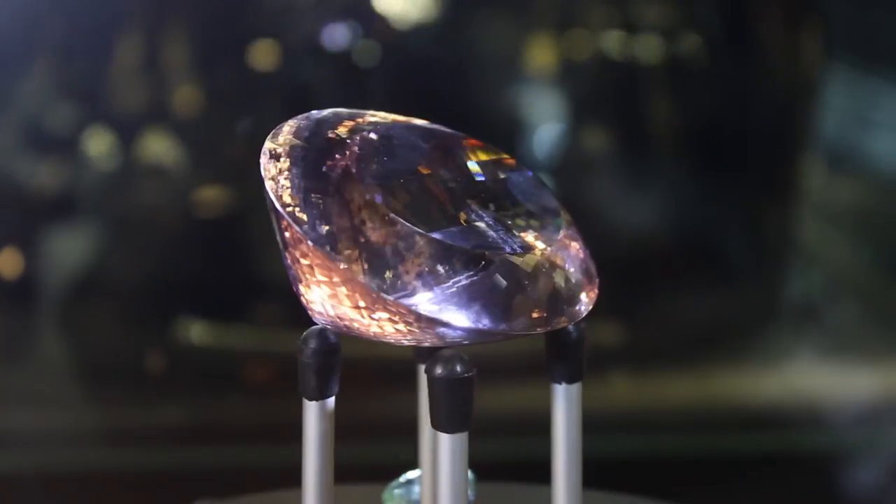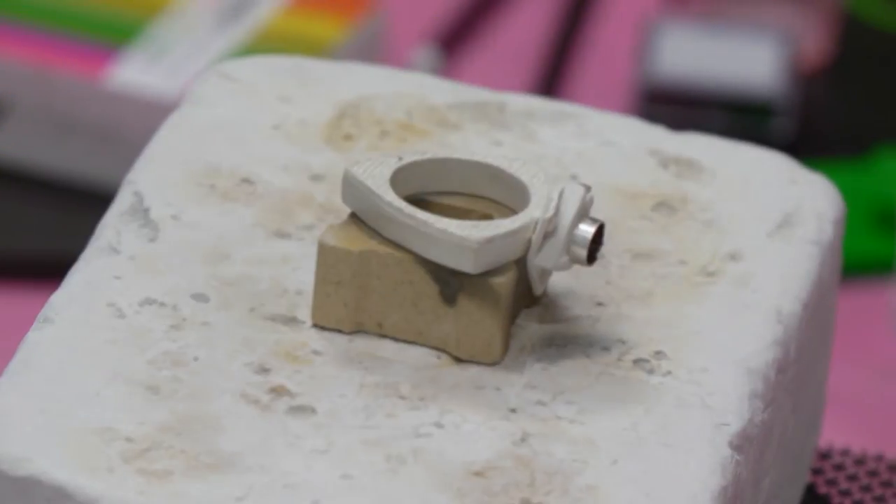During the afternoon, we'll continue making our pieces and completing them, polishing them, firing them, and by the end of the day, you'll be proudly wearing three pieces to take home.